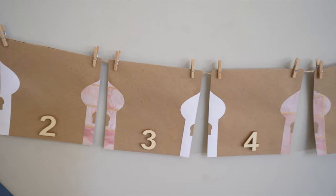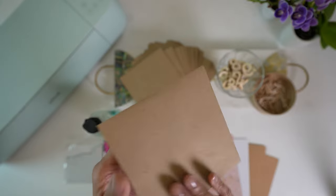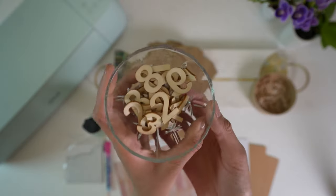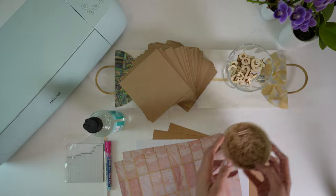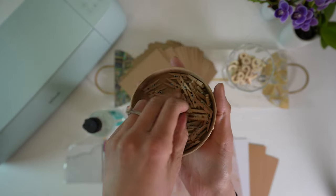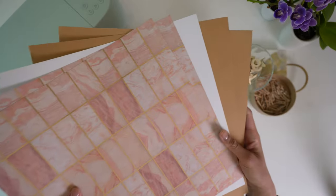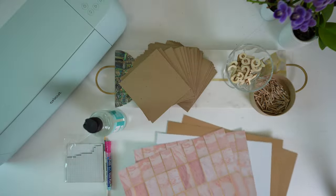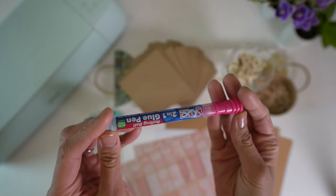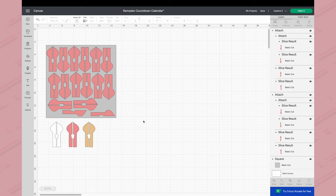The third project is the countdown calendar. For supplies you'll need envelopes — I bought 5 by 5 inch craft ones from Hobbycraft — and wooden numbers. If you buy the same set I've used, you'll need two boxes to have enough numbers from 1 to 30. You'll also need wooden pegs to hang the envelopes on the string, cardstock in a couple of colors (I chose the same colors as the bunting so all the projects look good together), plus glue — a glue pen or clear tacky glue — and foam glue squares.